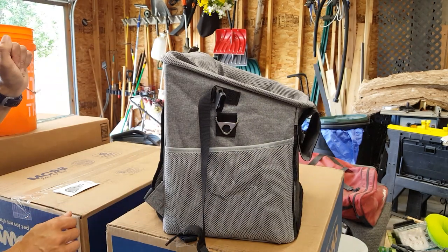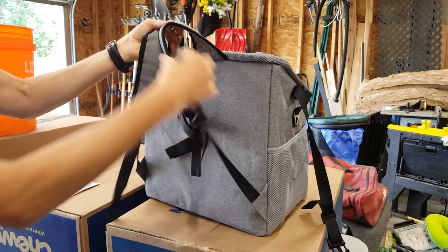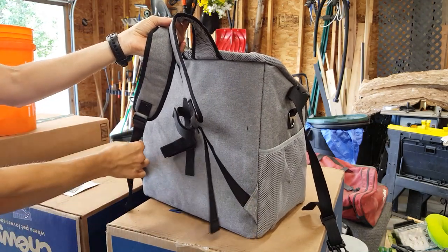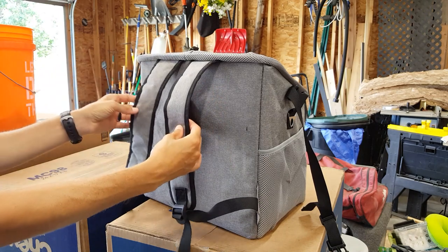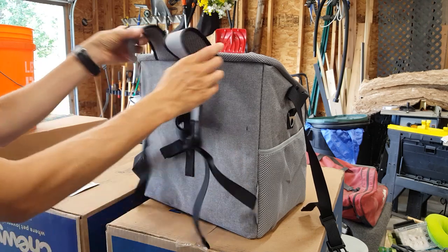This is also a backpack, so the straps on the back are permanently attached. You can't take them off, but I find when I was on the bike I just had to tuck them up a little bit, otherwise these straps hang down too far.